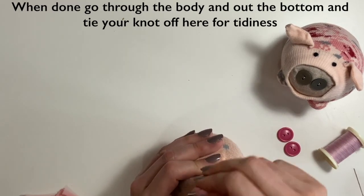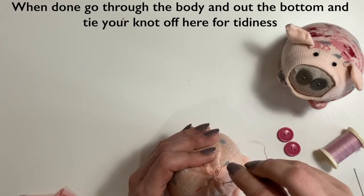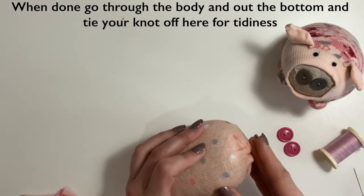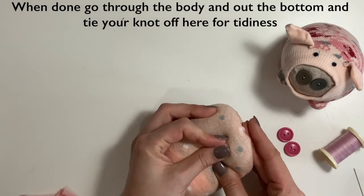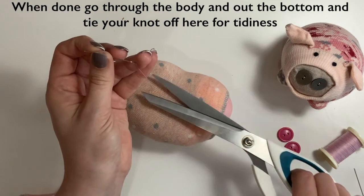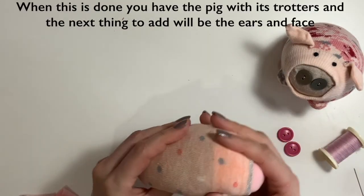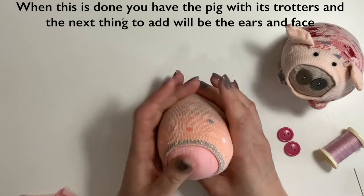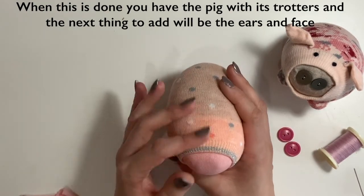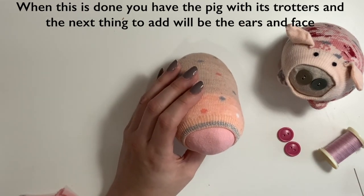I'm going to come out the bottom just to get my knot there where it's a little bit messier anyway. A couple of little stitches on top of each other and through the loop, then in to your pig, come out somewhere random, and snip. So there you have the shape of your pig — now we need to do ears and face.